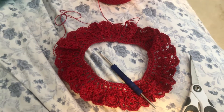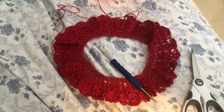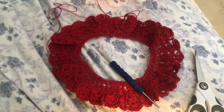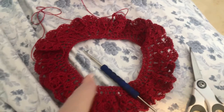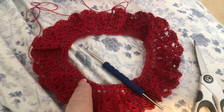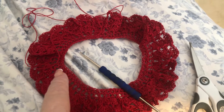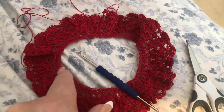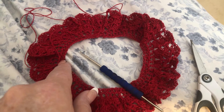Hello, welcome to Nana's Crafty Corner. My name is Donna and I'm just popping on for a few minutes to show you how I make cupcake dresses. What I do is I chain — I think I chained 65 for this one — and then I half double crocheted all the way around it and then slip stitched it together.